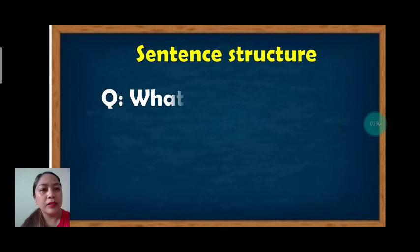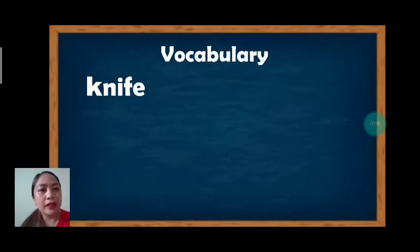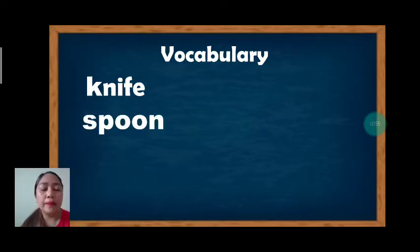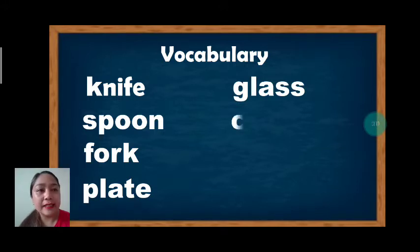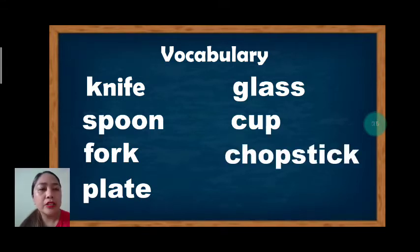For our sentence structure, what is it? Answer: it's a blank. Vocabulary. The first one we have: knife, spoon, fork, plate, glass, cup, chopstick, bowl.